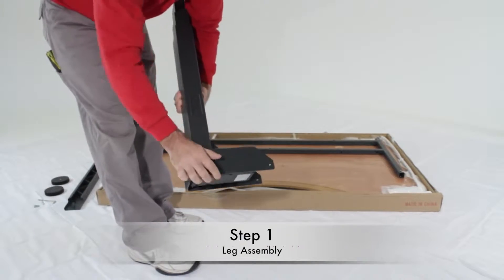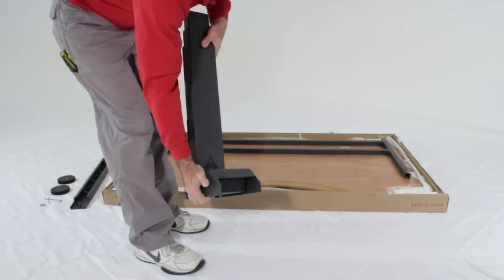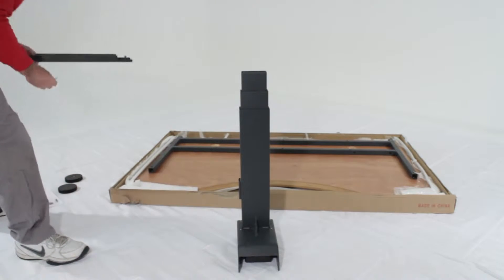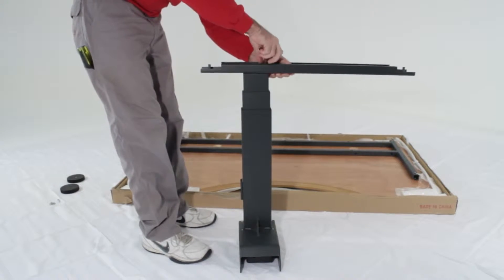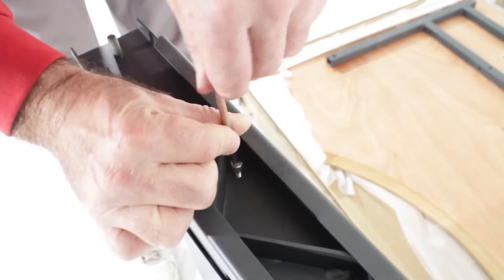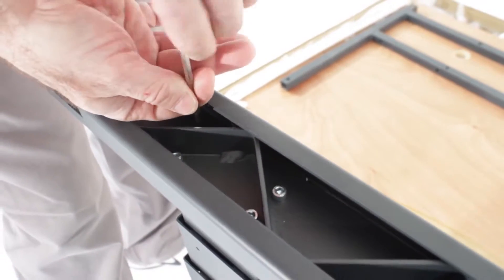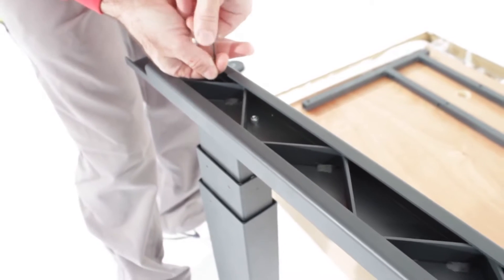Step one: grab part C. Notice that each leg has a bracket on the side — this bracket will be used to mount the modesty panel. Place the leg on the floor. Now grab part B, which will be the base of the leg. Align the holes on part B with the holes on part C. Using screws A, hand tighten with your allen key. You will use four screws for each base. Remember to tighten only by hand.